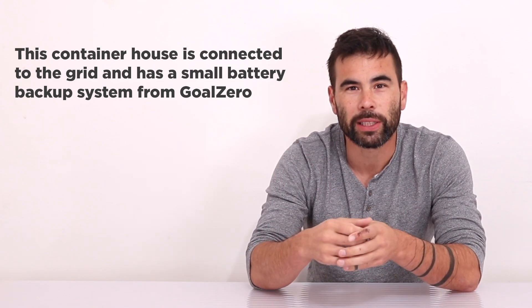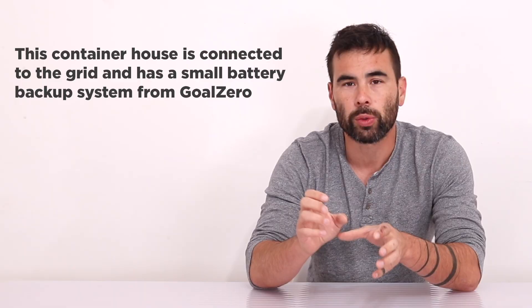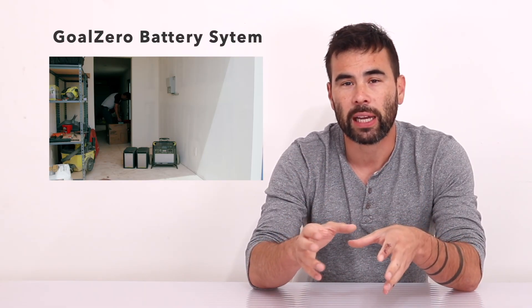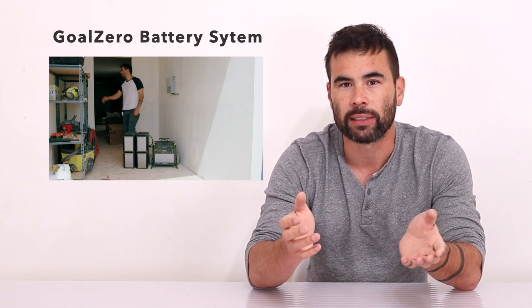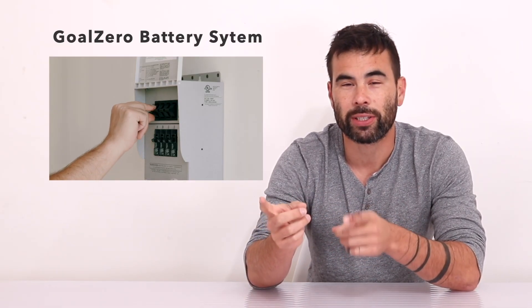What I did for this container house is a little different. I'm connected to the grid for all my electrical needs but I installed a small Goal Zero backup battery system. If we have a power outage, I can still power a few key circuits in the house — namely the refrigerator, the wi-fi, and lights. One of the reasons I went with this system is that it was super easy to install.